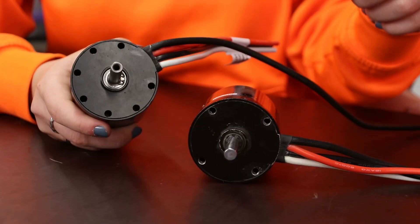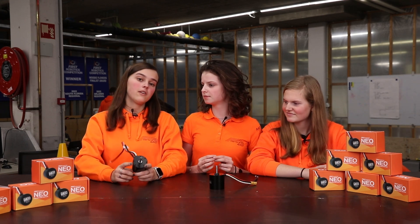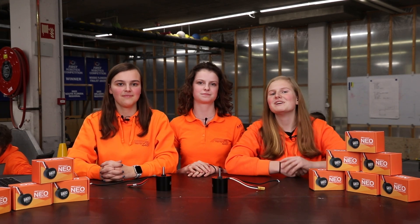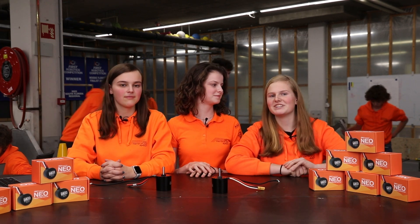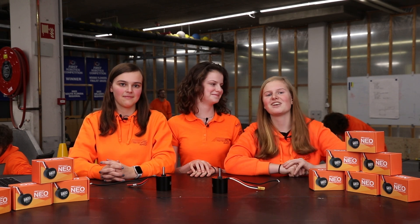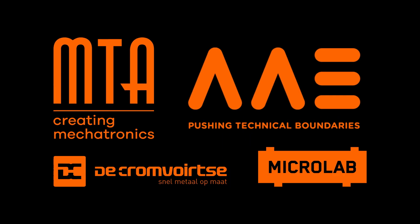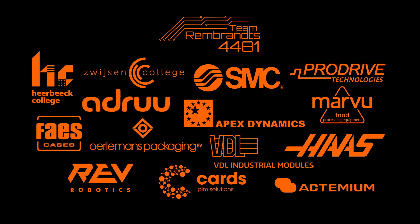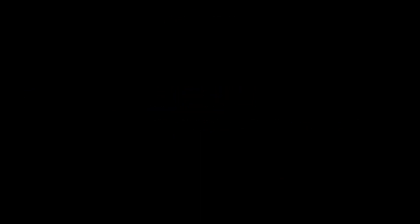Besides these two, additional holes were added to the front face of the motor, which allows more flexibility when mounting the motor. We really like this new version of the NIO and want to thank Raph for putting this much effort into it. Make sure to like and subscribe to this channel for more content.